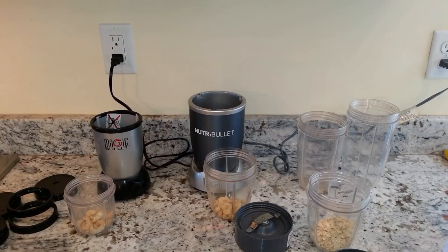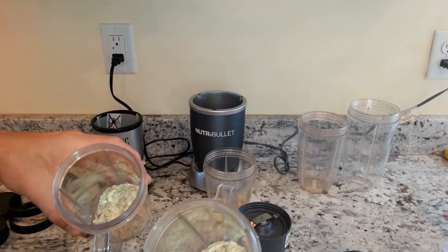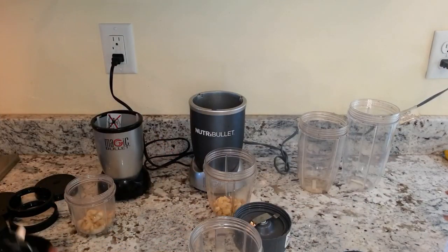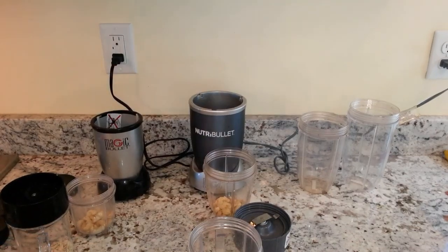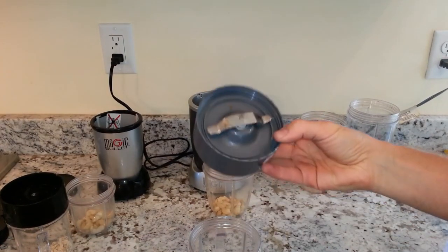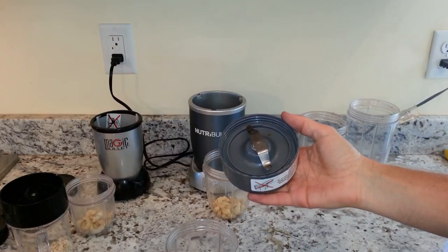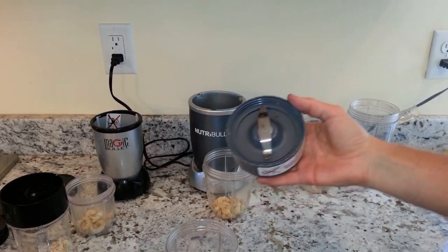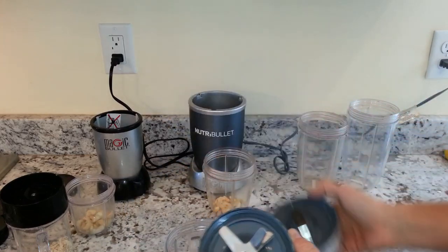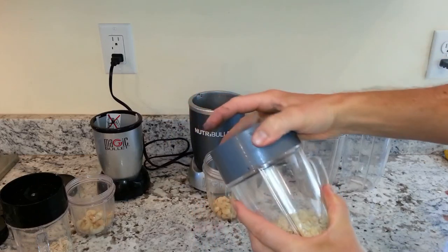We're back and now we're going to do a few more tests comparing the Magic Bullet and the NutriBullet. First we're going to compare blending raw oats. The NutriBullet 600 is the only NutriBullet that comes with a separate milling blade, so if you're using the NutriBullet 600 it's easier to do it with the milling blade. I did show in another video grinding raw flaxseed into flaxseed powder for smoothies — both the extractor blade and the milling blade work fine. For comparison's sake, because of the blade design, we're going to use a similar blade between the two blenders.